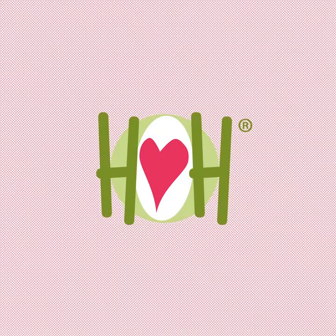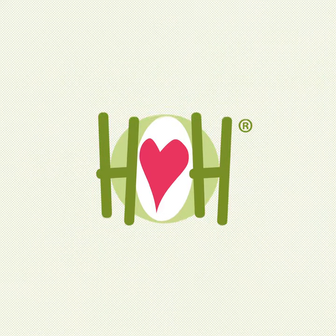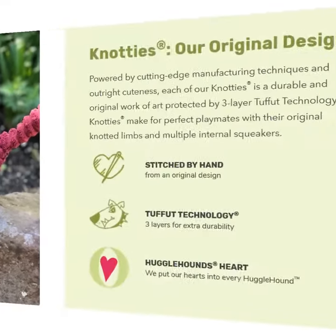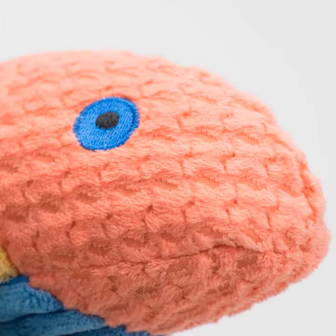Hello and welcome to Hugglehounds. We make the finest dog toys and accessories around and we're best known as the home of Knotties, the original knotted dog toy. Hugglehounds toys are the most unique, design-driven, and highly styled toys made, and it's our innovation, technology, and durability that have always set us apart.